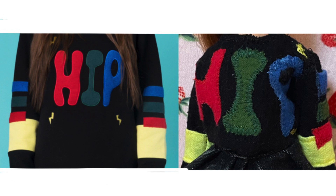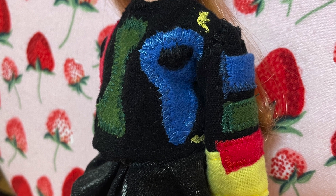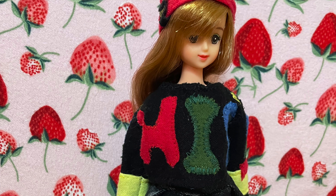Can you tell what's wrong with the hip sweater? The P is backwards, everyone — the P is backwards! That's what I get for being dyslexic. But hey, now you know it's an Autumn Grace original because the P is backwards.